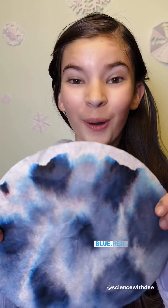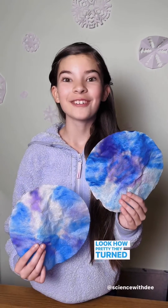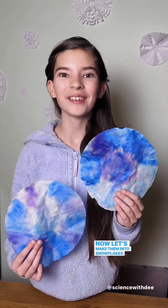You can see our black marker is made of blue, red, and even some yellow! Look how pretty they turned out! Now let's make them into snowflakes.